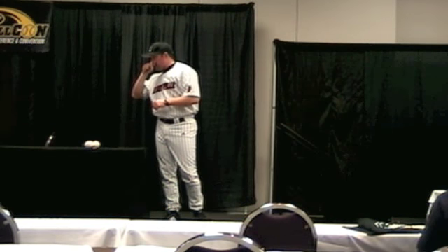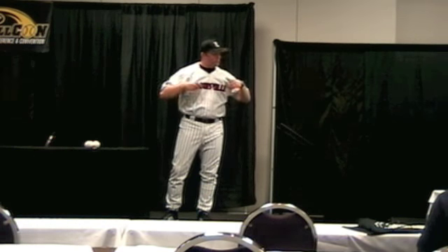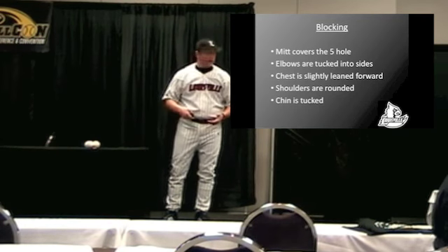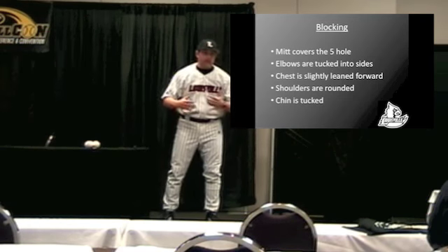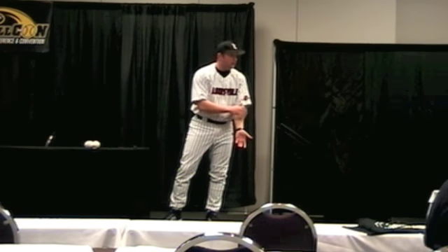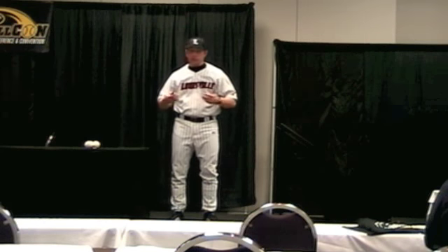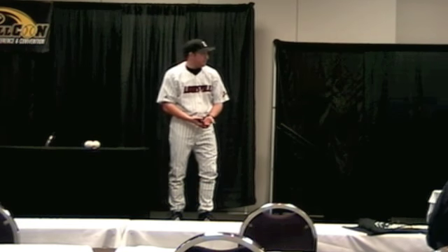On the flip side of receiving, we're going to practice blocking every day. Not a day should go by that you or your team does not practice blocking. When we talk about blocking mechanics, the first thing we say is our mitt should cover the five hole — the terminology we use for between our legs. We never want a ball to go between our legs or under us. We also need our elbows tucked against our sides. When guys don't get low enough and their elbows are straight, more balls hit their forearms, which doesn't feel good, and the ball never stays in front of you — it ricochets away.